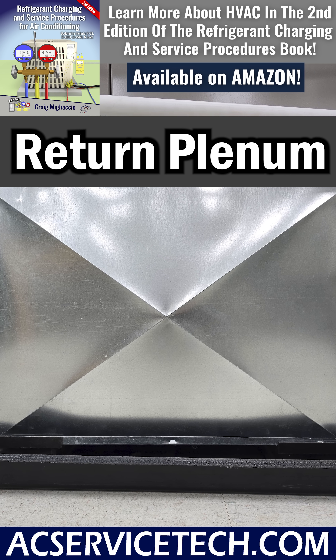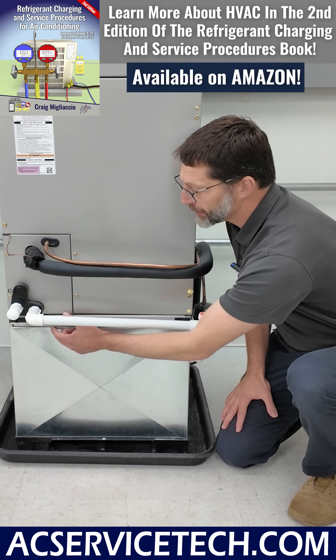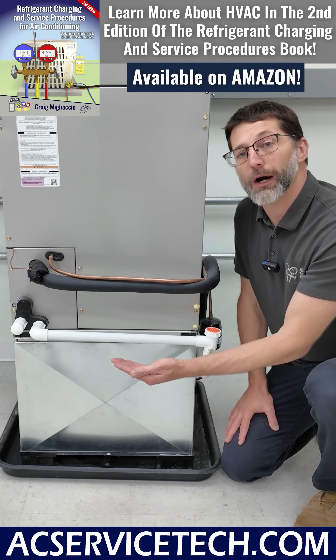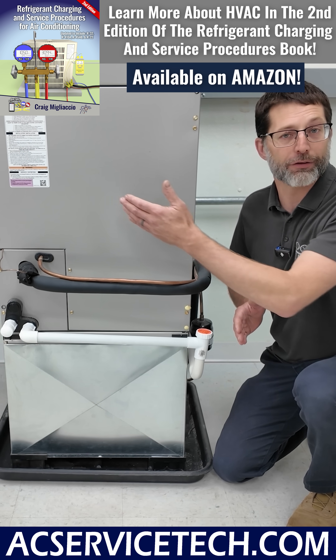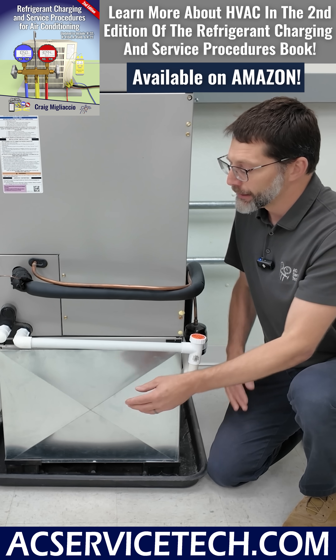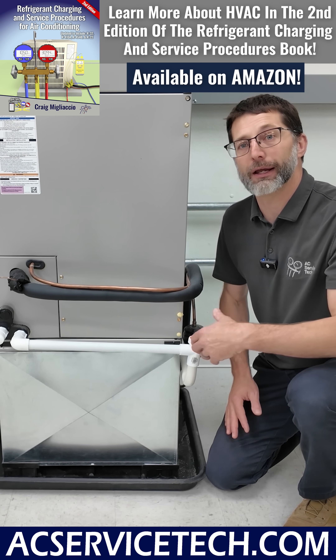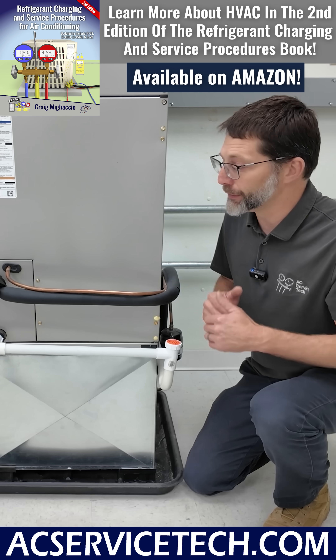The return plenum is the first box where the air is gathering before it goes into this indoor unit. Right here there's typically a filter slot. The air filter is there to protect the bottom of the coil from gathering dust, because that coil will be wet during air conditioning mode. You're going to need an air filter either here, somewhere in the duct, or you may have what's called a filter return air grill in the wall of the building.